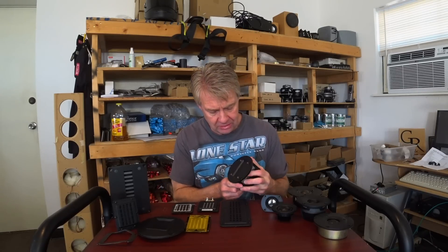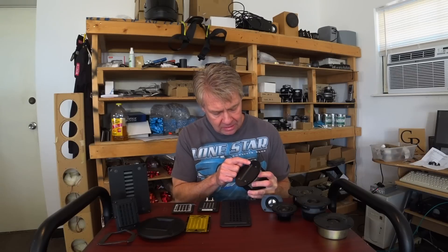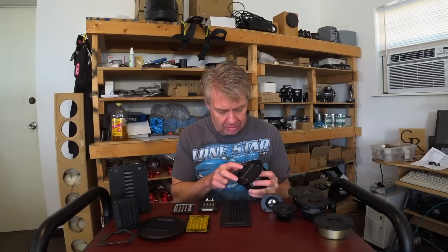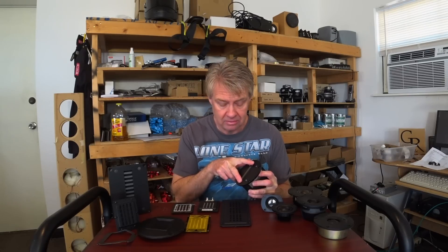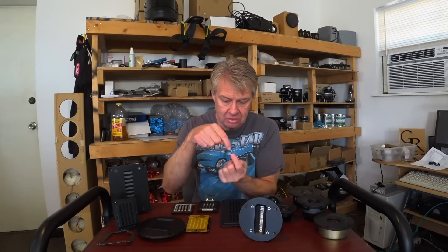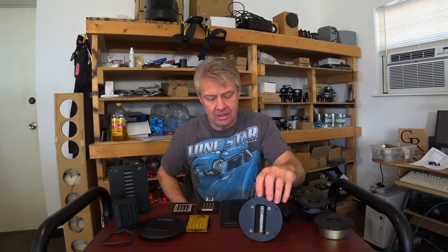The ribbon is a suspended element — a very lightweight aluminum piece suspended on the top and bottom, where it makes conductivity. There are huge neodymium magnets on each side, so you've got a suspended element within a highly concentrated field strength on either side, suspended within the gap.